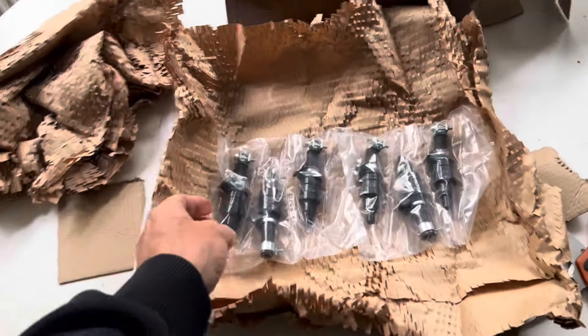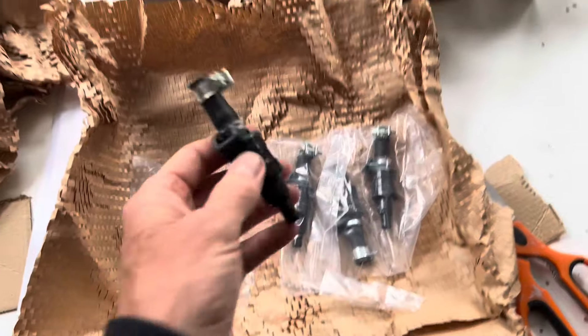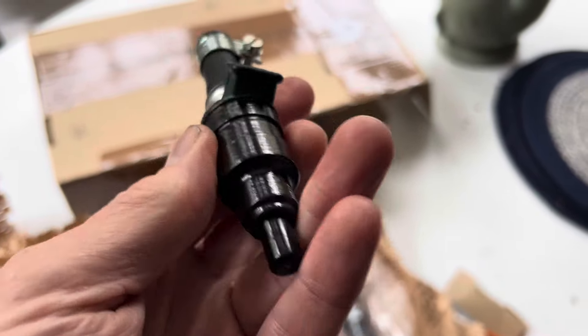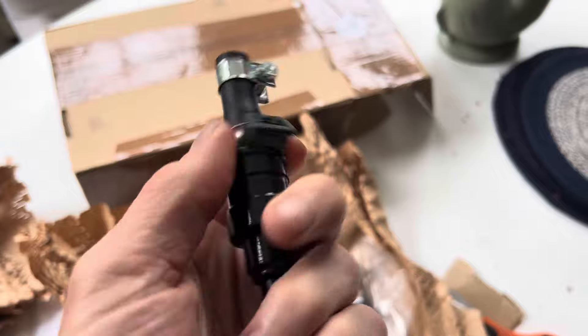Just arrived back from Mr Injector in the UK are our 280 SL fuel injectors. Let's have a closer look at them. They have taken some time to restore these. The first thing is that they have been painted with anti-rust paint, so all the corrosion would have been stripped off them and then they've been painted.